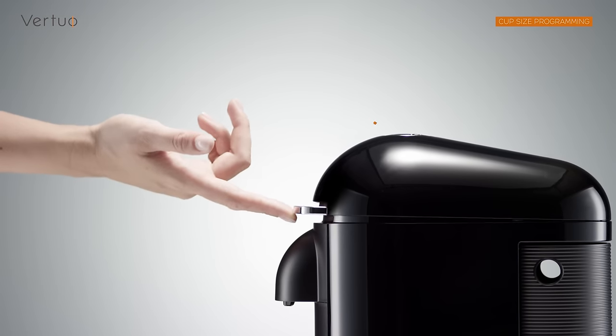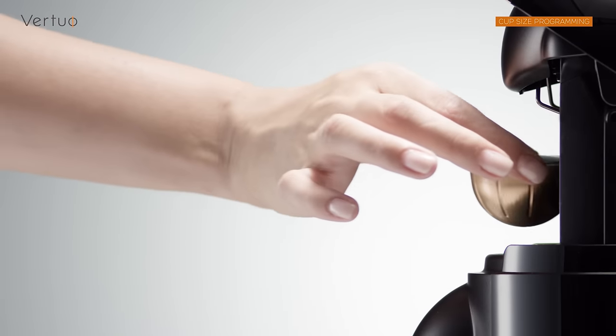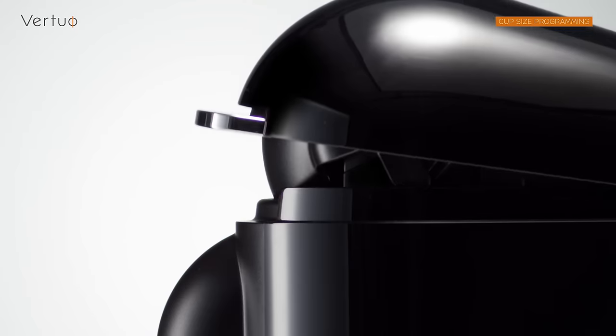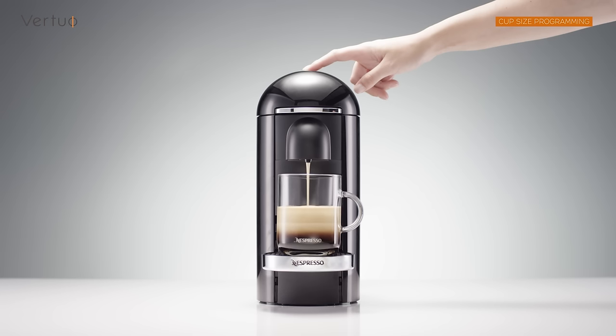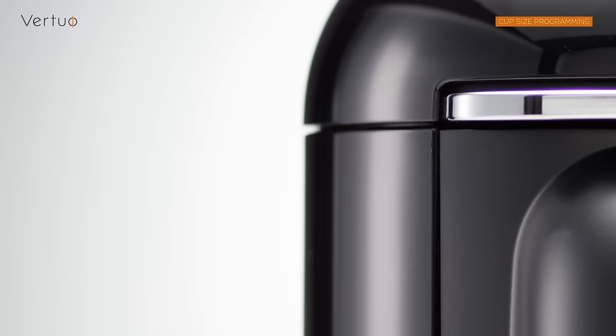Open the machine head by pressing the lever upwards. Insert the capsule blend you want to program. Close the head by pushing the lever down. Then push and hold the button until the desired volume is reached. Your machine will use your personal setting every time this capsule is inserted.